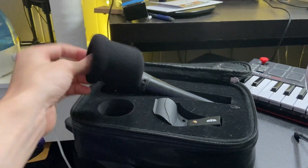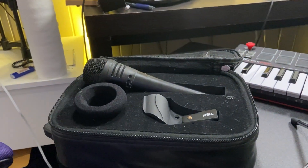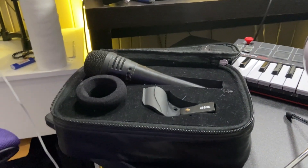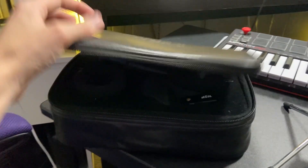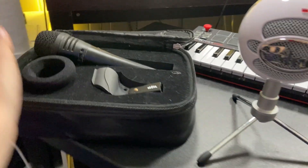There's a pop filter that comes with it, and a microphone stand connector as well. It's very portable — you just close this up and take it on the road with you.